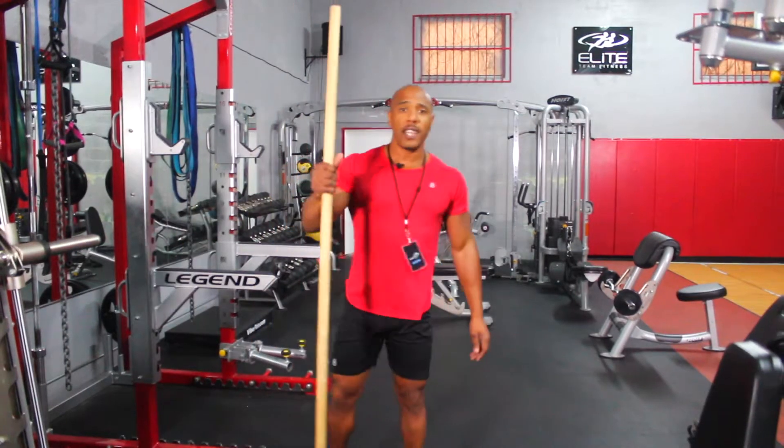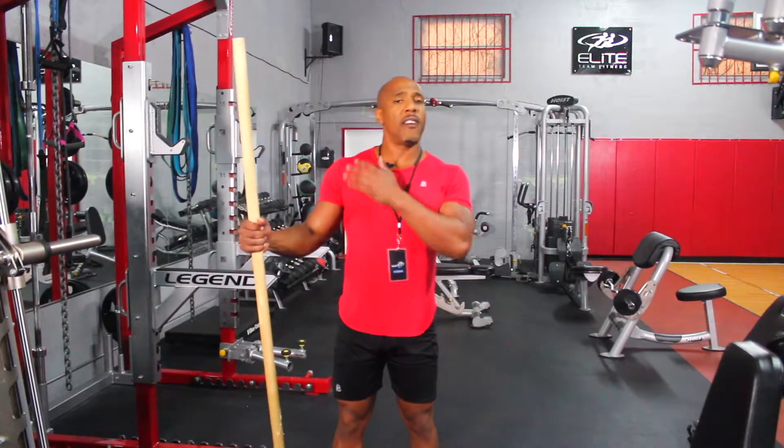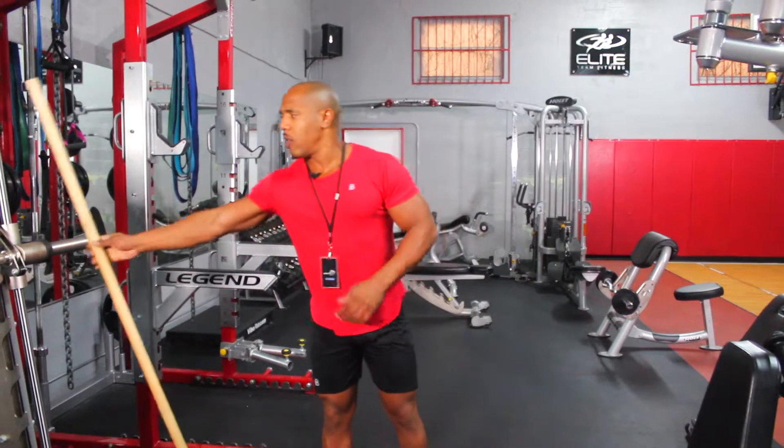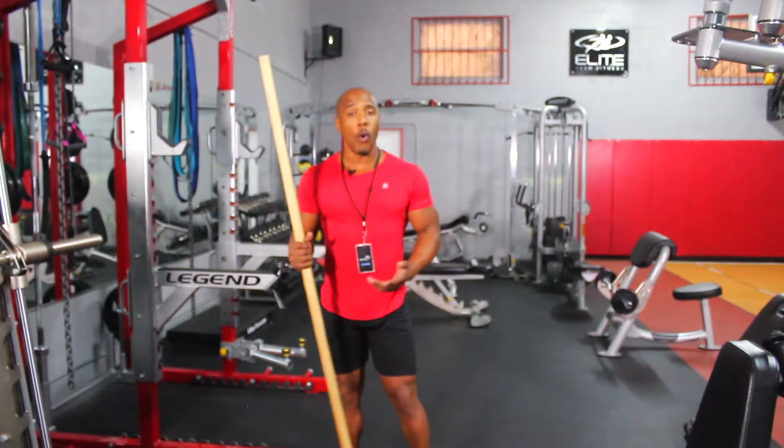So when I use this exercise, I usually put it into someone's program if they have some type of shoulder pain or their chest is really tight. But more than likely if your posture is like this with the shoulders coming in, this is a great exercise to really open that up.